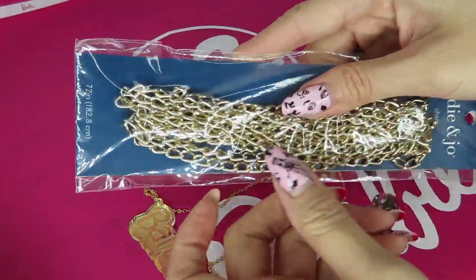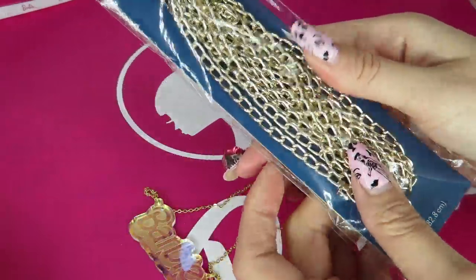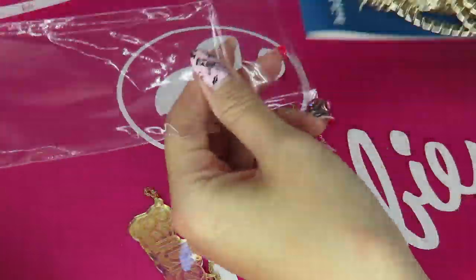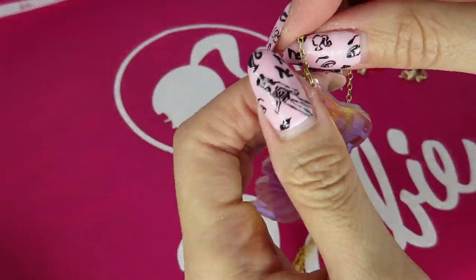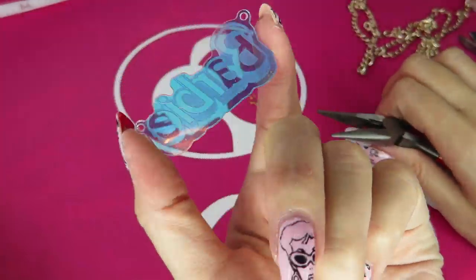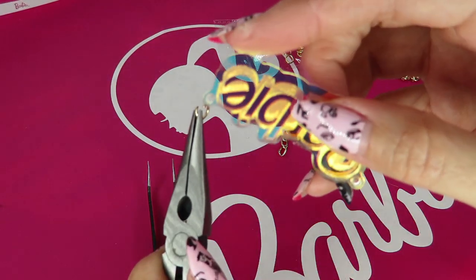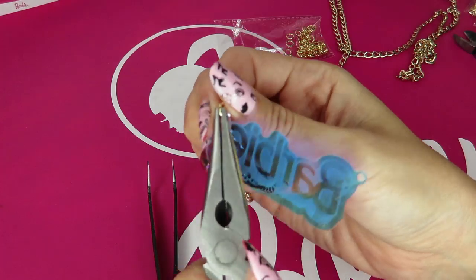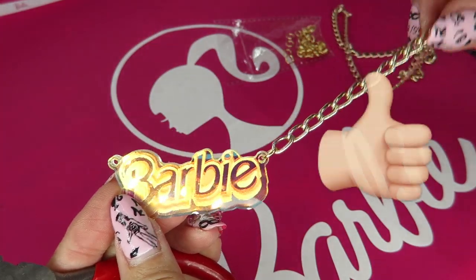Since this is a 90s logo, I didn't think this thin delicate chain was the one for it. I thought this thick chain would look perfect — it kind of reminds me of 90s hip-hop fashion. I want to try with this. Oh my gosh, I'm already so excited — it already looks cool!